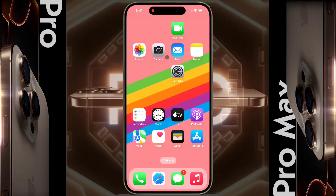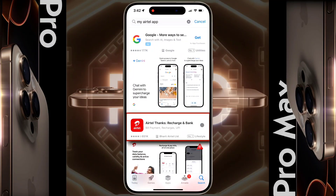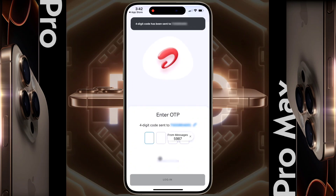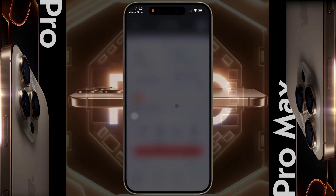After turning on the location service, open the iOS App Store and download the Airtel Thanks app. Once the Airtel Thanks app is successfully installed, open it and enter your phone number. Now tap on Get OTP. A four-digit OTP will be sent to your phone number — enter it and log in, then allow all necessary permissions.